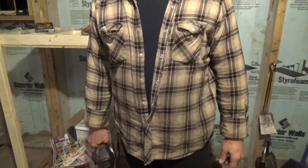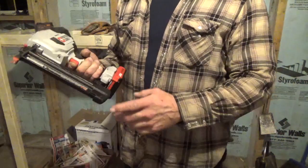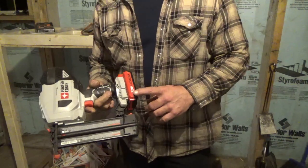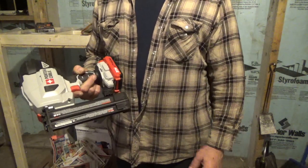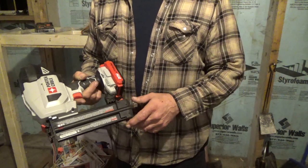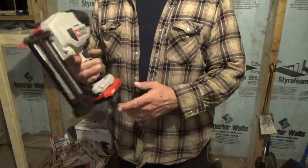Hey guys, this is a follow-up video to my other video on the Porter Cable Finish Nailer, the 20 volt. A couple of comments said that it's difficult to put the nails in and no videos are showing how to do it. Honestly, it's pretty cut and dry, so I didn't think it was that big of a deal, but I'm going to do this follow-up video to show that.